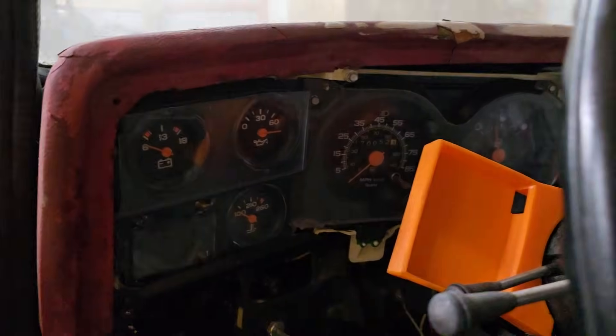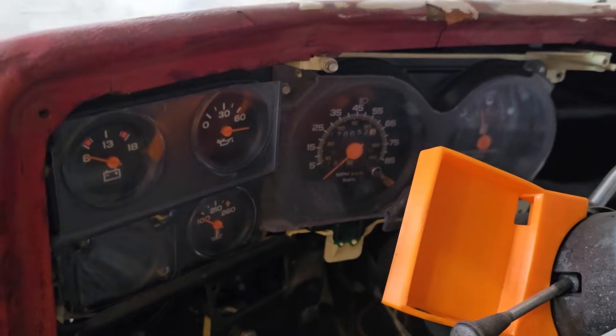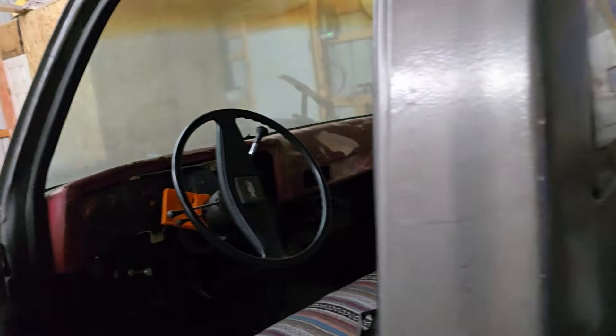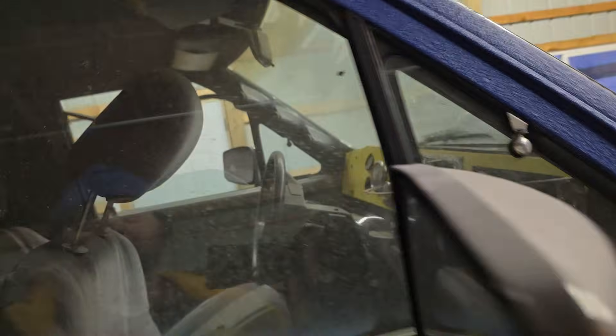This is Daryl. Daryl's got a very basic set of gauges — it's actually a deluxe set for a square body. What Daryl has is fuel, speedometer, oil pressure, voltmeter, and temperature. Those are the things that you care about the most while you're going down the road.